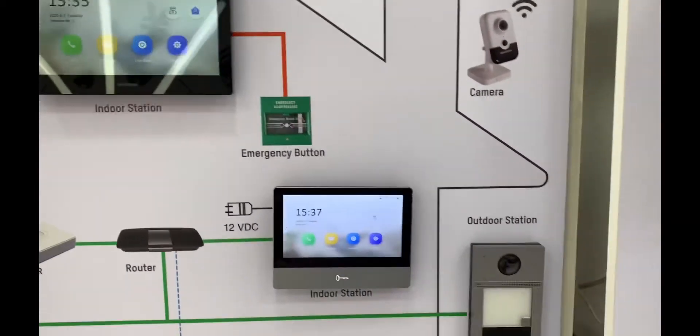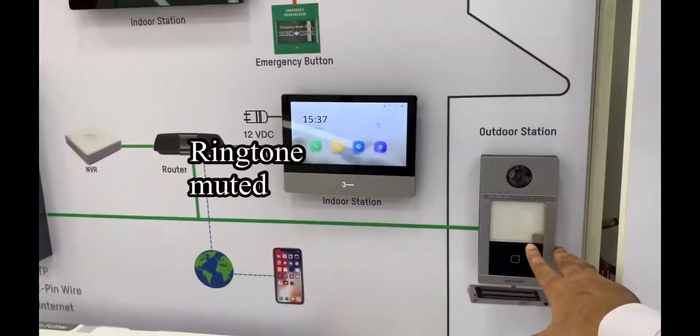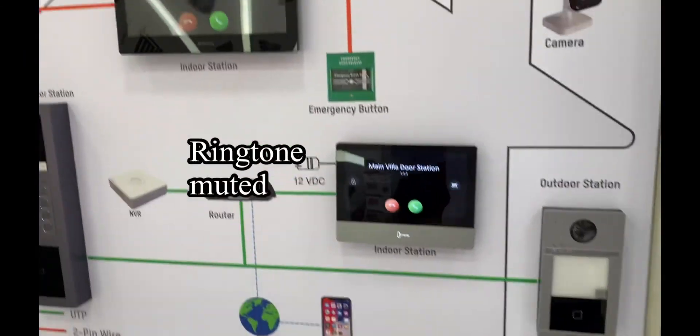Now when we press the button on the outdoor unit, it should ring on both units. It's ringing.